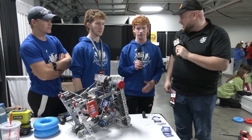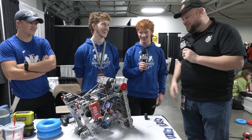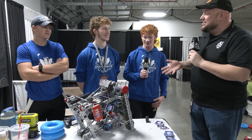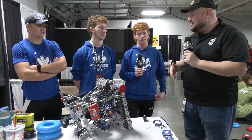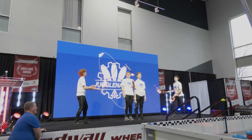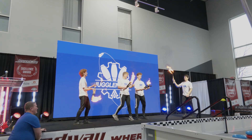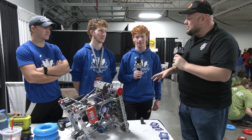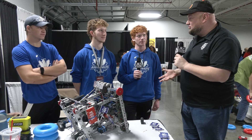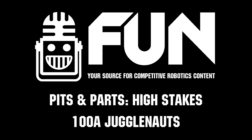Jugglenauts are probably in the rubber band meta, so we can't wait to see how other teams implement that as well. Really appreciate you guys taking time. All the cool stuff you all do — if you haven't seen the Speedway opening ceremonies and all the great stuff — what an inspiration your team has been to the community, both robot-wise and just as a team in general. Good luck here at Speedway. We'll be seeing you at the World Championship already, so we're excited for that — good luck the rest of the way, guys.